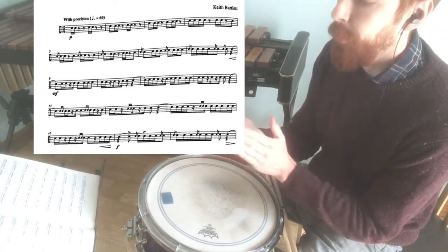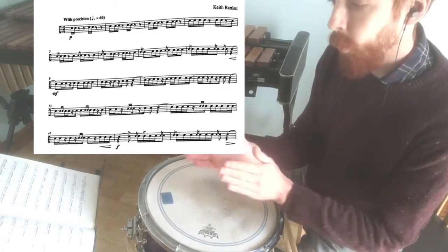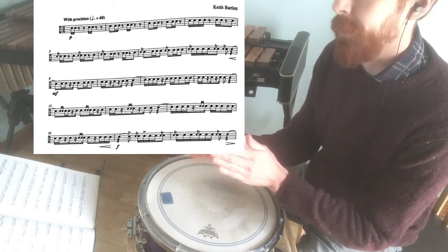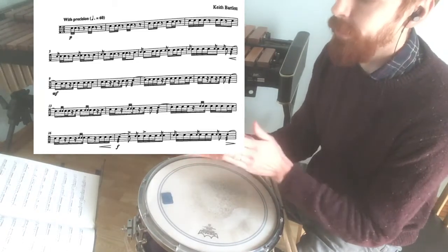That's my starting point, my reference point — always thinking in groups of three: one, two, three; two, three; four, one, two, three, four, five, six. That's going to help me subdivide the semiquavers, which there are a lot of in this piece.